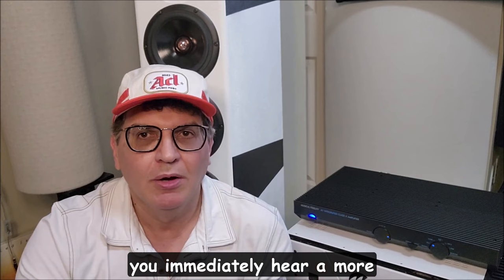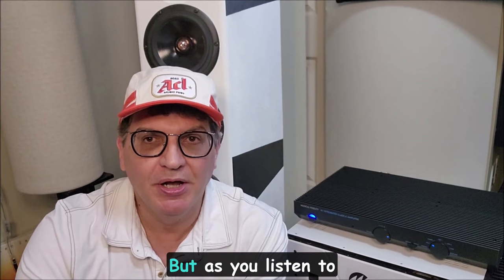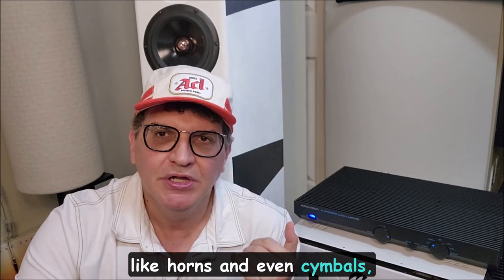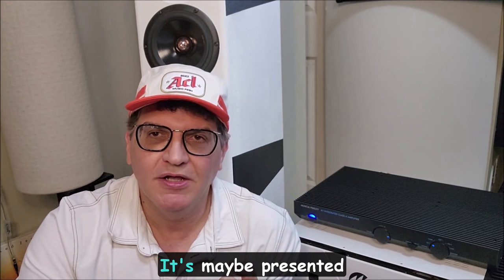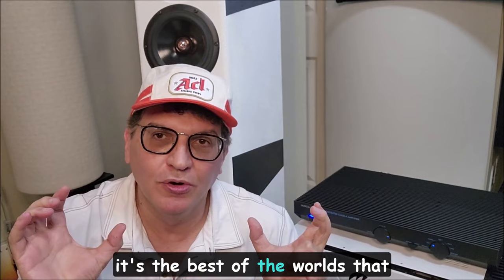With this amp, whatever formula is in the circuit, you immediately hear a more relaxed presentation. The knee-jerk reaction — and I'm guilty of it — is to call it less detailed or a little too warm or syrupy. But as you listen to it more and more, you kind of realize maybe everything else is wrong and this is right. Once you hear acoustic instruments like horns, cymbals, and then you hear it in EDM, you start realizing you're not missing any details — they're just presented a little differently, a little more relaxed, but sometimes it just seems more real.